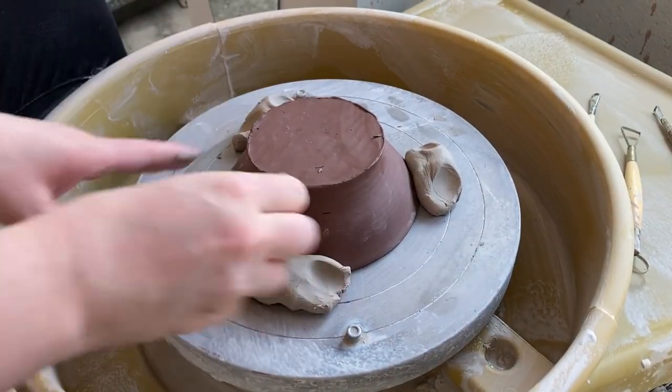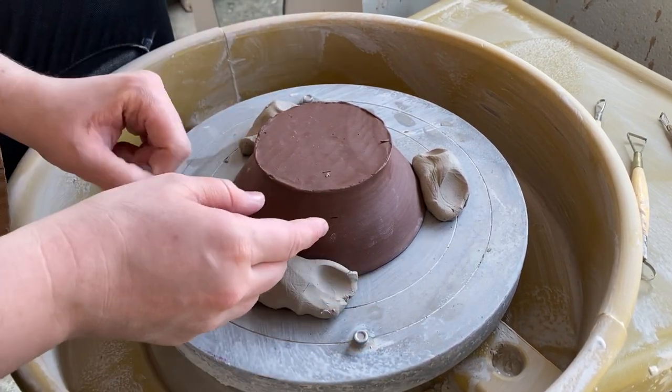Note that I'm holding onto the pot and pushing down, not into the pot, when I attach it. This is because if I push into the pot, it will distort the edges of the pot and potentially break the rim.